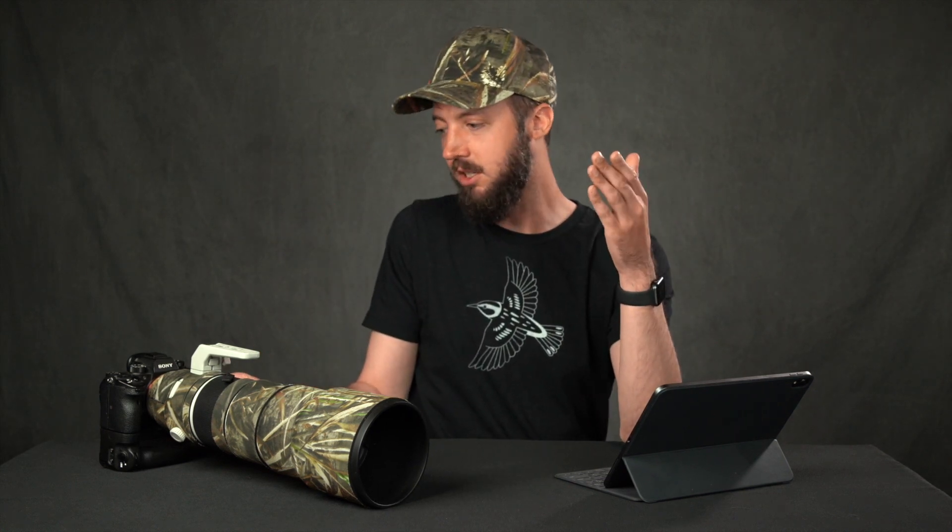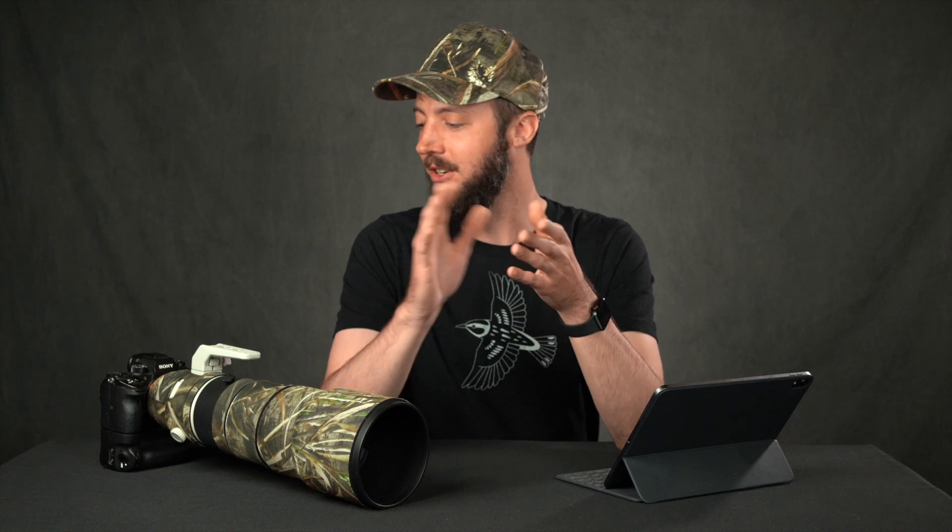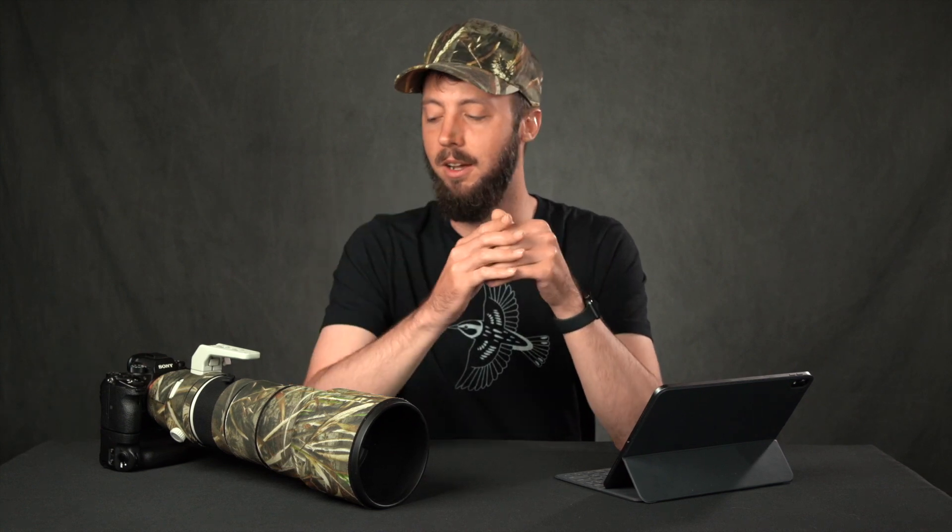Number sixteen: a custom focus range. On the 200-600mm lens there are three options for focus range — full range, 2.4m to 10m, and 10m to infinity. Birds tend to perch at exactly that 10-meter boundary, so I generally keep the camera on full range. It would be great if I could set a custom close-focus distance — like 12 meters — instead of being limited to those preset options. Just give us a custom focus range option.